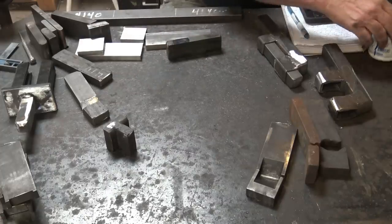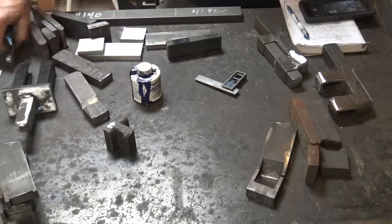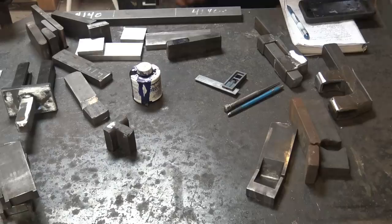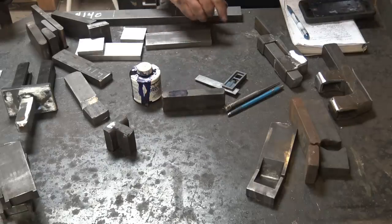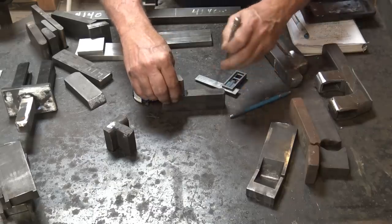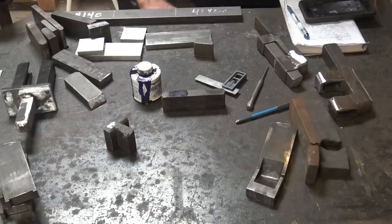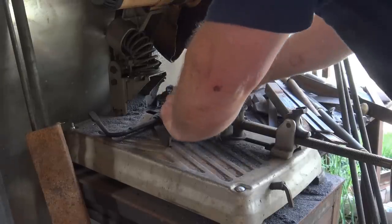Some handy things for layout: die cam, or even a black magic marker, a little square, a silver pencil — but probably better is a scribe so you can get lines you can see. Here's one I'm going to turn into a butcher die. I put some die cam on it, used my pre-existing butcher that I know is at 70 degrees, and scribed across there. Now I'm going to take that to the chop saw, set my chop saw at that angle, and cut along that line — that's all there is to making a butcher.